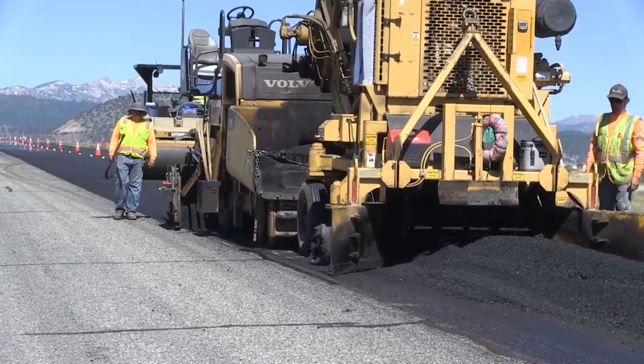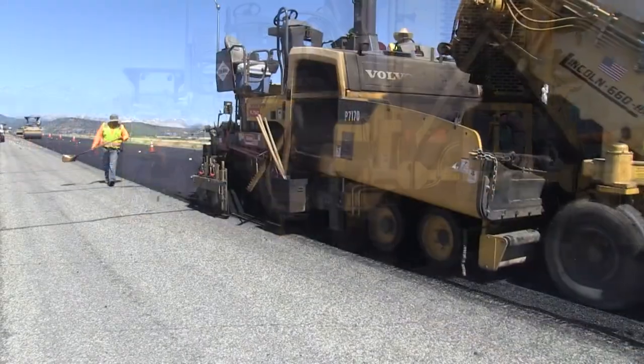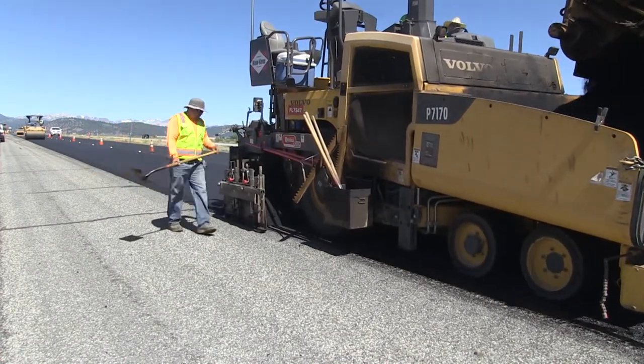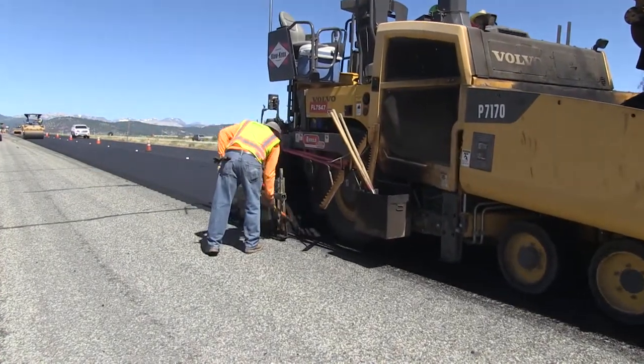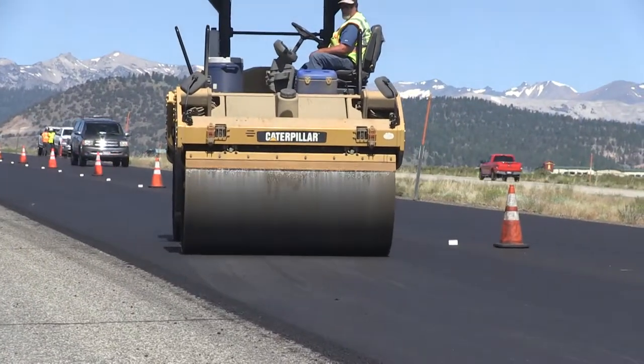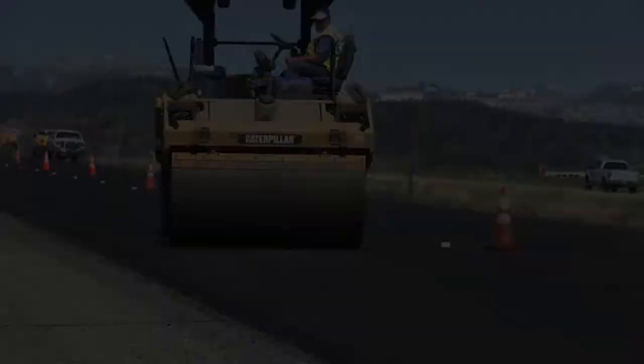Caltrans applies this type of surface treatment to the road to keep them in good condition. Hot mix asphalt is resistant to the elements, and over time, the reduced maintenance costs add up to a significant savings. After the project is complete, the highway is then maintenance-free for several years.